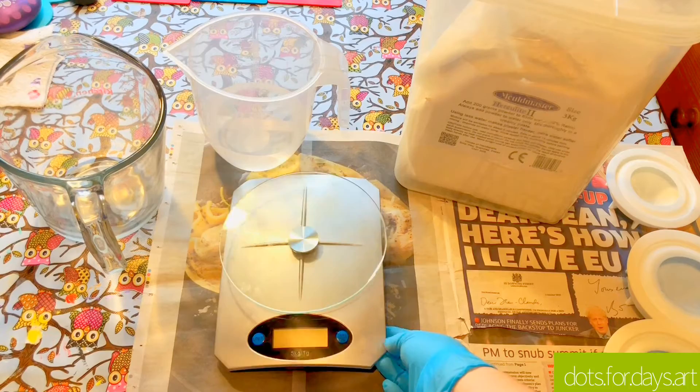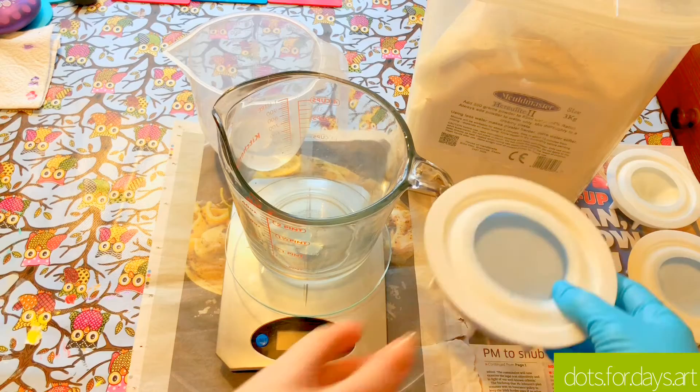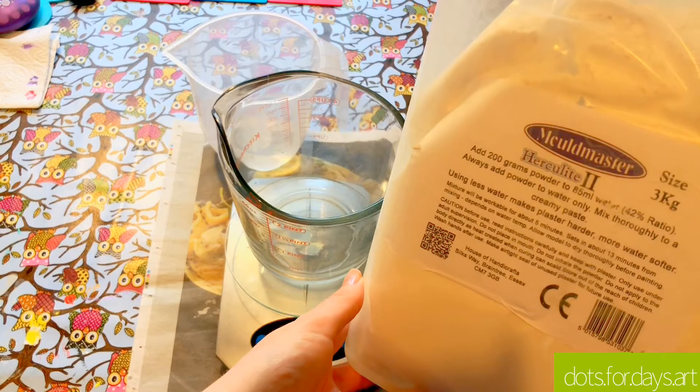The important things you're going to need for this are a set of scales — just a normal set of kitchen scales. Some cold water, a jug to mix your plaster in, and obviously Happy Dotting Company silicone moulds. I like to use the small, medium, and large medium moulds. These are my favourites so I'm going to be using those today, along with the Herculite 2 plaster.